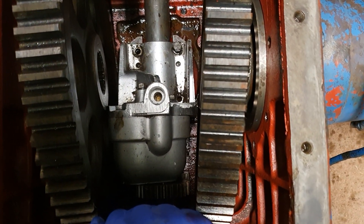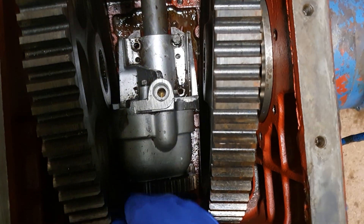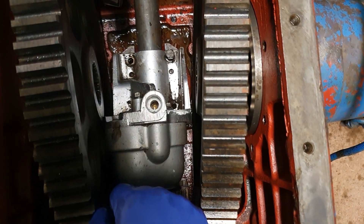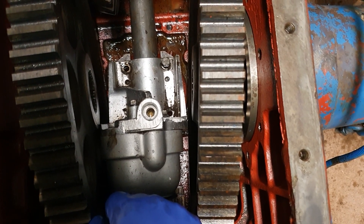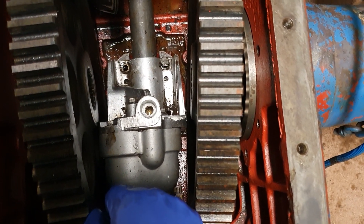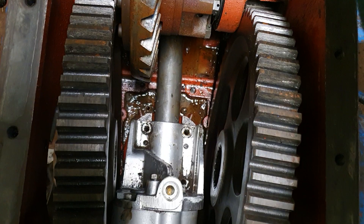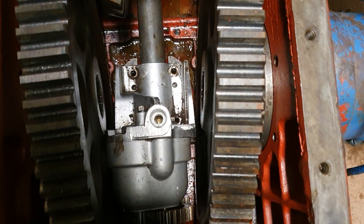There are three bolts with lock washers — one, two, and three. I've removed two of them and loosened the third. There are also two dowels in there that help guide where the hydraulic pump sits. After sitting and resting on these dowels for many, many years, it took quite a tug to get them to come free, but I didn't have to go around knocking with a pry bar or a hammer — just took a little bit of grunt. So I'll take this last bolt out, and there we are.